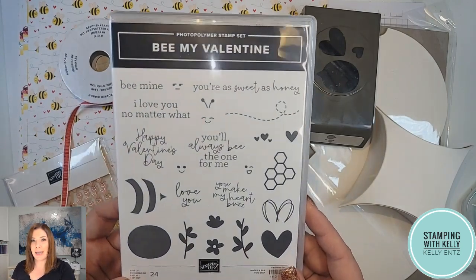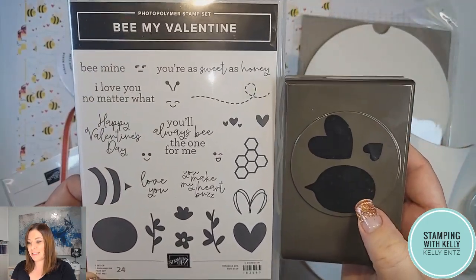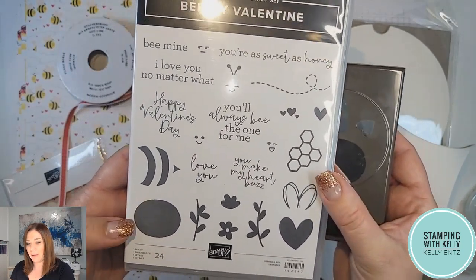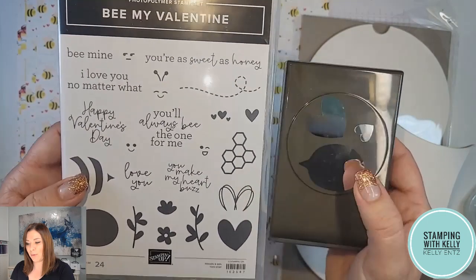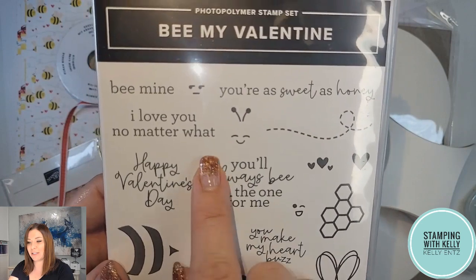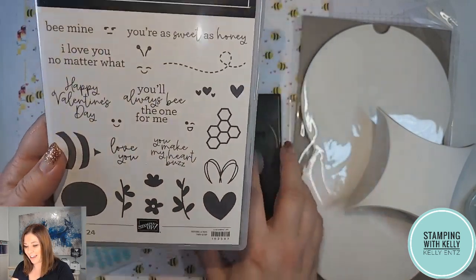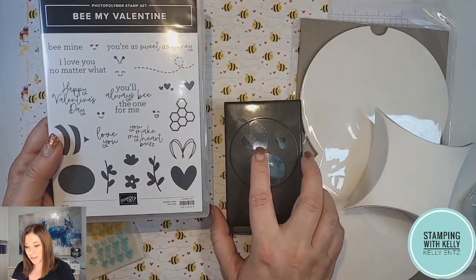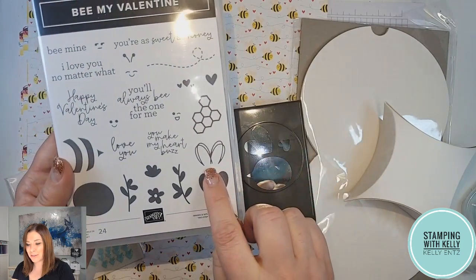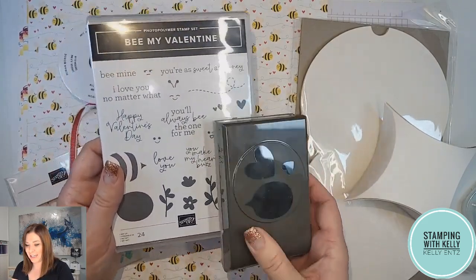This is called the Be Mine suite, and it features this awesome bundle. This one kind of looks like a word bubble, but it coordinates perfectly with the bee body, the stripes, and the stinger that can go along with it. Then you just add on whatever face you choose — aren't they just the cutest? These hearts are perfect on their own as punched-out heart images, or you can actually use them with this stamp that goes for the wings. I love how clever this design is.